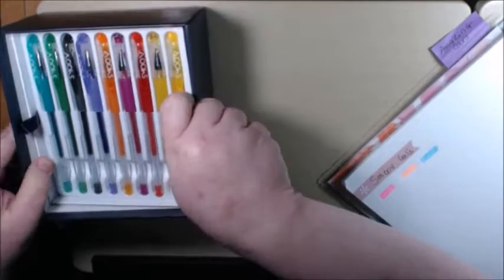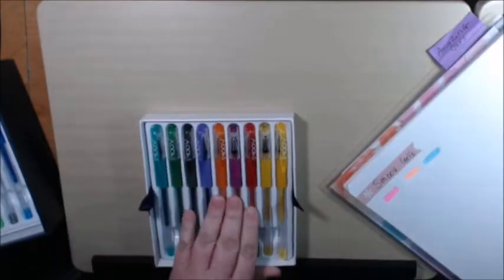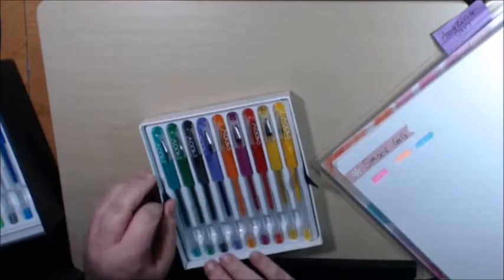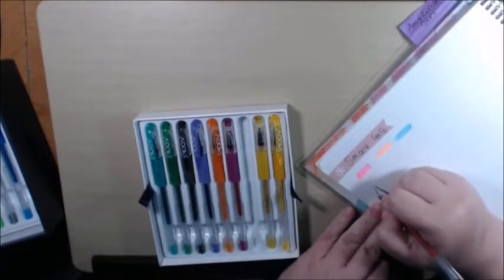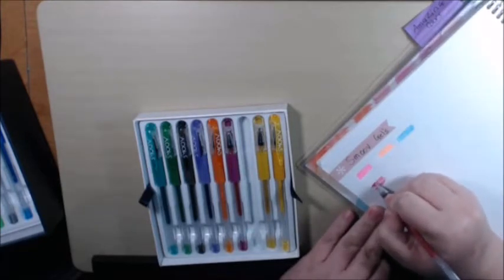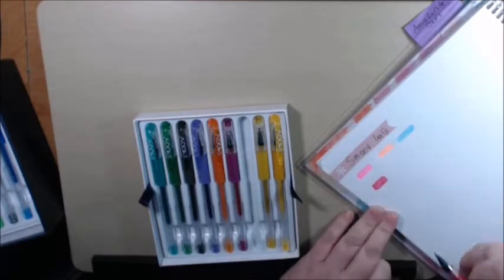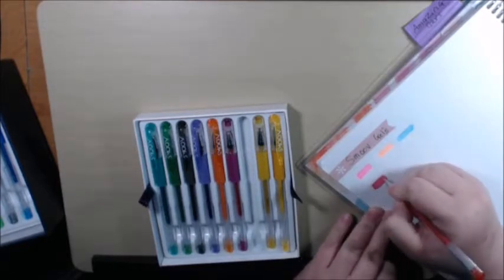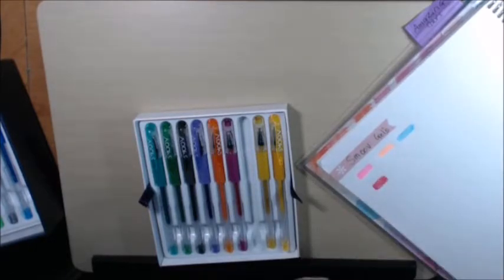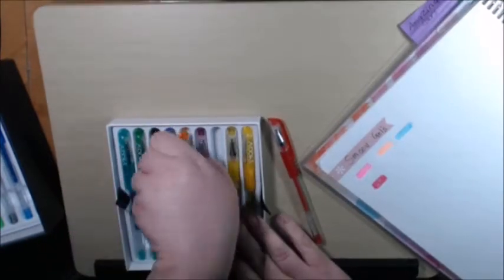These look like the bold set... or the glitter. These are glitter. Let's try a red. A lot of glitter — the glitter ones flow out really good. Very shiny, good coverage. Let's try a red-orange.